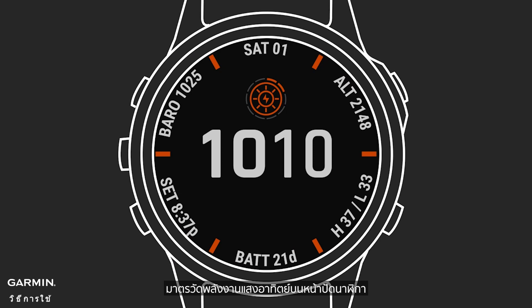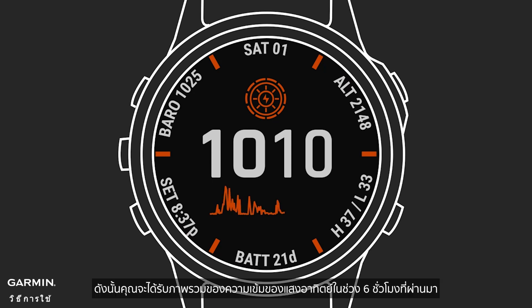A solar gauge on the watch face shows how much solar energy intensity your Power Glass is being exposed to. The more sun it gets, the more the gauge fills in. The graph on the bottom of the display plots these values over time, so you get a snapshot of your solar intensity over the past six hours.